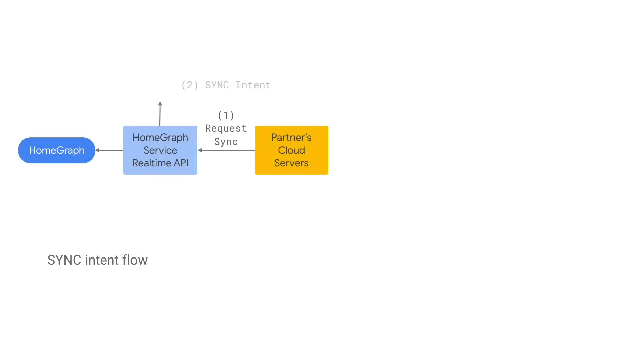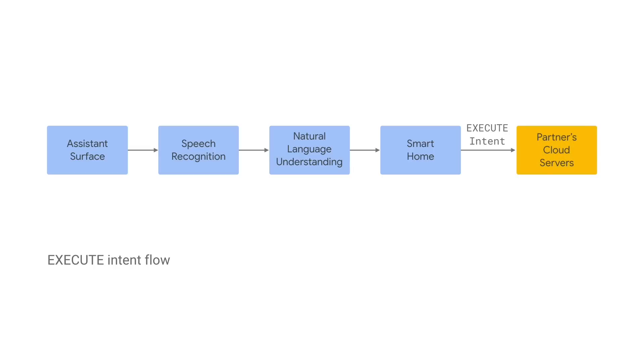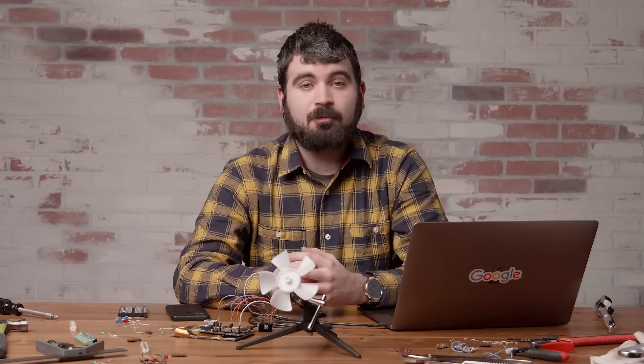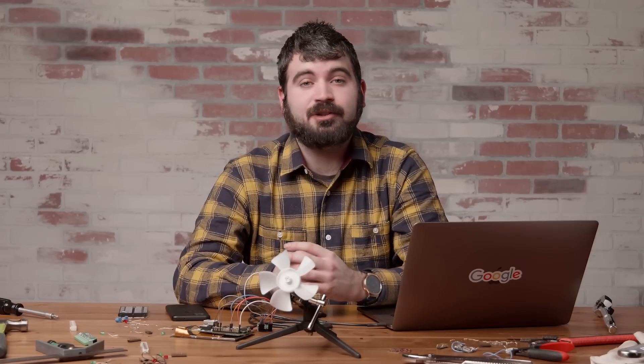For example, your webhook will be asked to provide a list of the user's connected devices via a sync intent. It can also be asked to turn the fan on or off with an execute intent. Your client will have to handle the actual management of the state and execution. If asked whether the fan is on, a query intent will ask your webhook to provide the current state of the fan. When using the Smart Home API, you provide a list of traits that your device can support — for example, my fan can turn on and off.